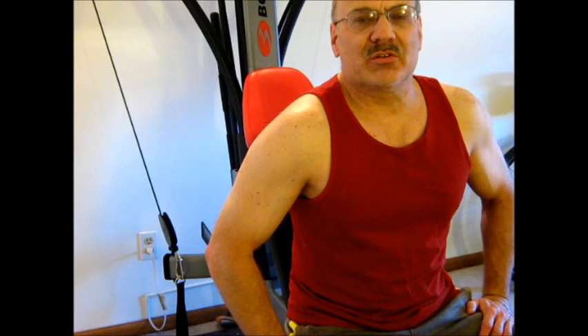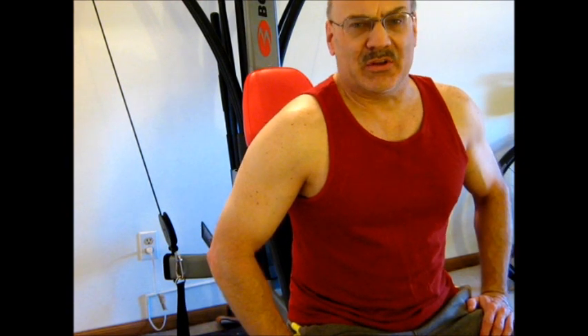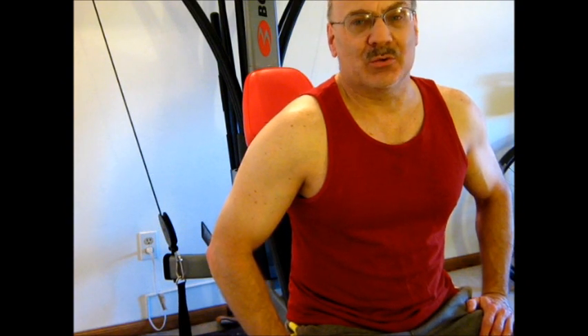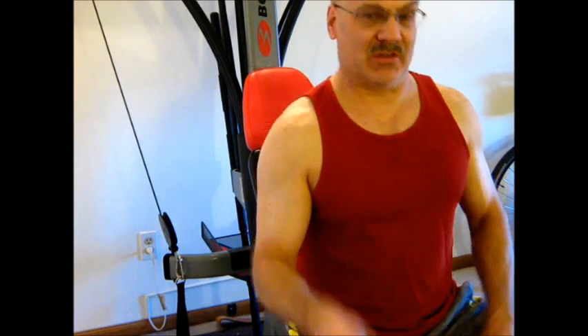So that's essentially it — that's the bench press on the Bowflex Blaze. The next video on tap will be squats, which is a whole other ball game on this machine. See you next time.